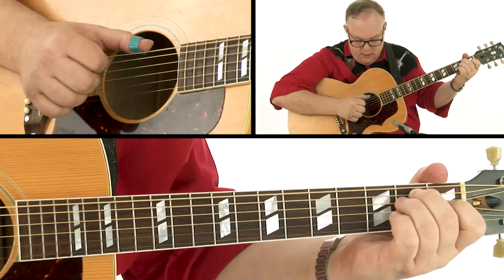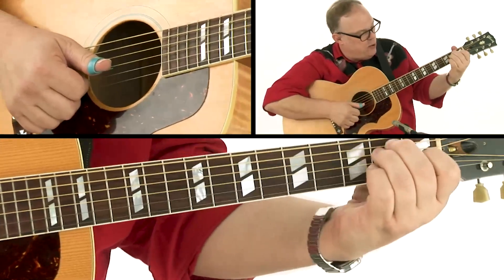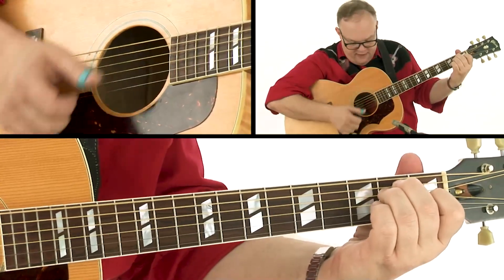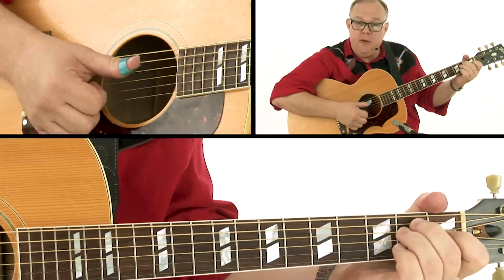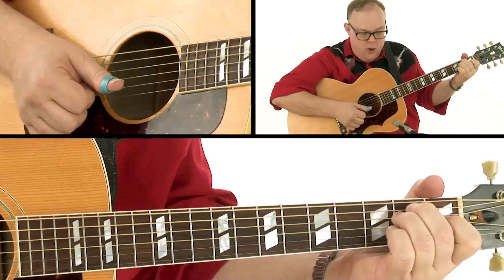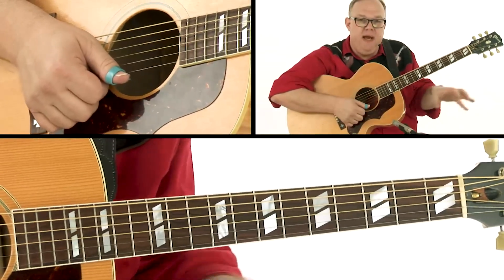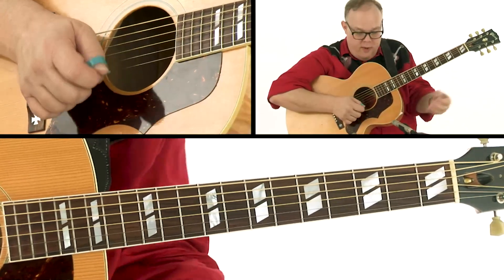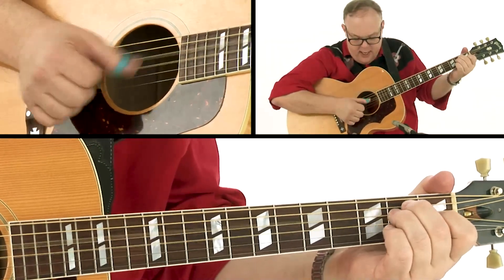Two and four are now going to be on the fourth string. One, two, three, four. Since we're going to play an E chord here with our left hand, that thumb is going to brush the third string as well, so we're getting more of a chord — almost like we're playing ragtime stride piano. We've got a little bit of a chord with the left hand, so we're going to brush that chord here.